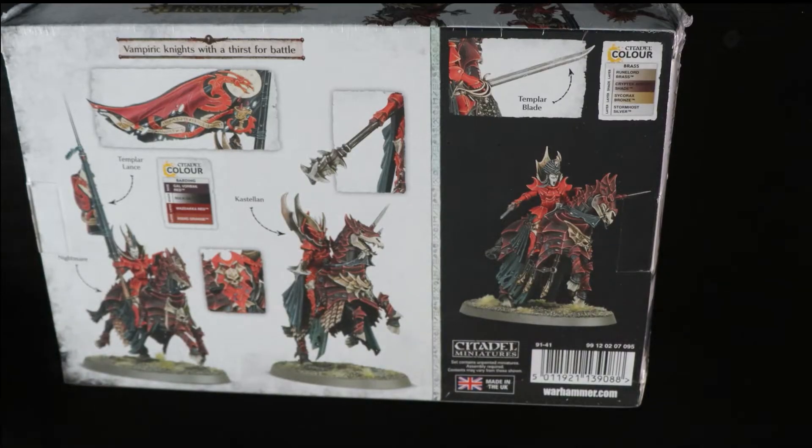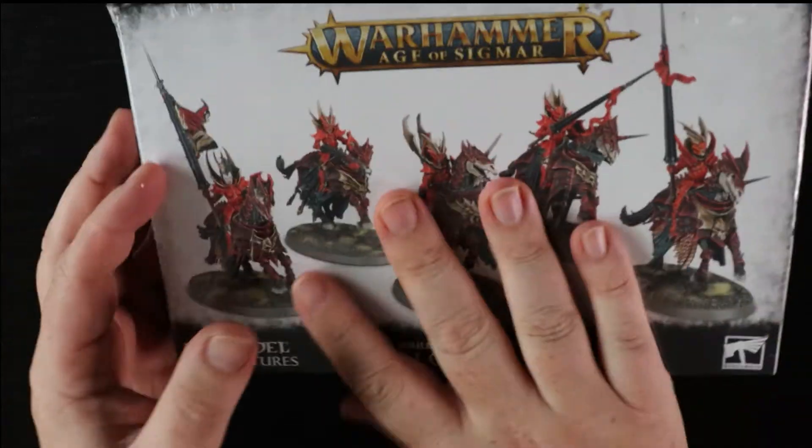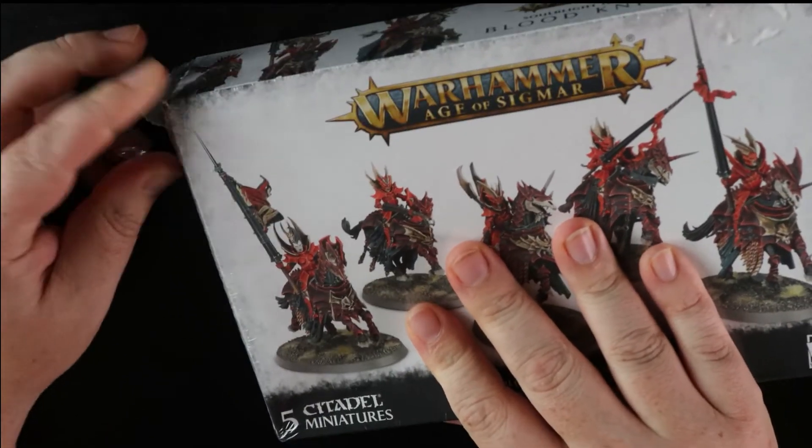Forgeworld, need to update more stuff please. Anyway, let's take a quick look inside the box for the Blood Knights. For the first part of our review then, let's look at the models inside the box and how easy it is to build. So let's have a quick open up.